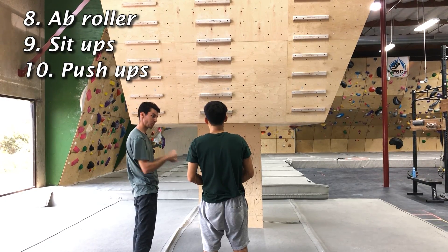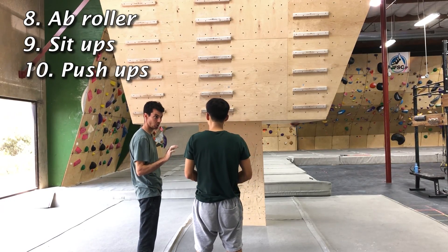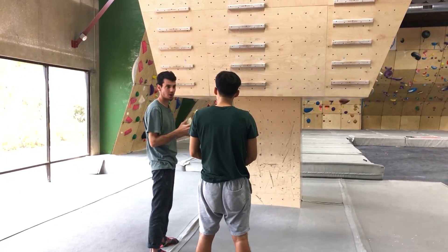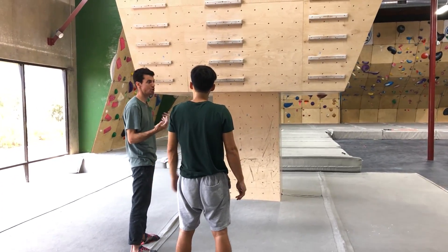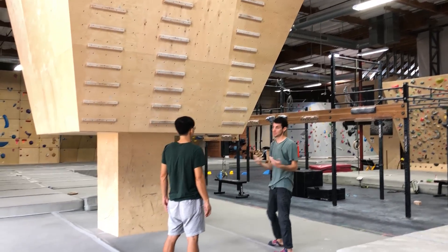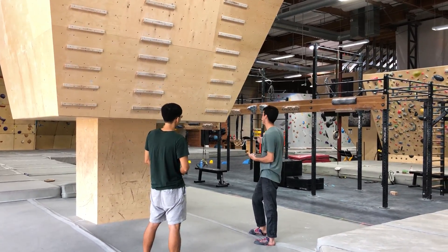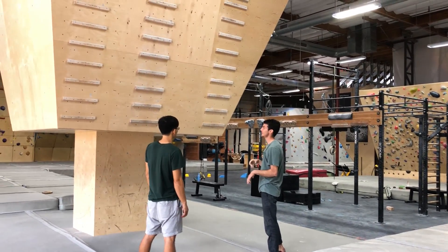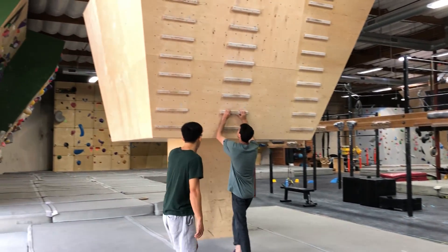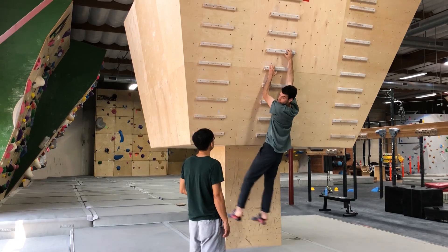The ab roller is a workout. Sit-ups is also a workout. Push-ups is also a workout. When you come in for a day after a day of climbing, just choose five — whatever ones you want to do, it doesn't matter. Each time you come, you can choose different five so it doesn't get too boring. Within a month, some of these workouts are going to start to feel a little too easy. I like that all of these workouts can easily be made harder — for instance, this skip one can turn into skip two, pull through to the next one.